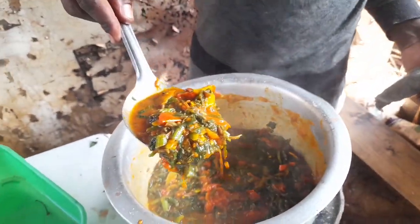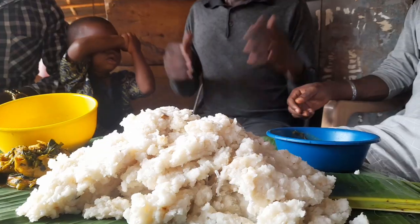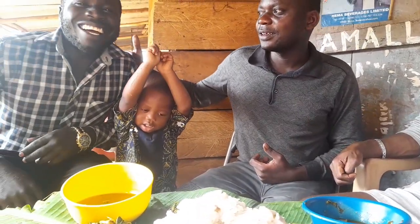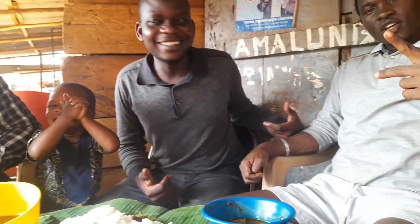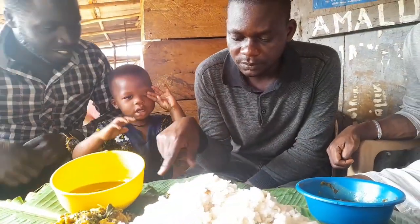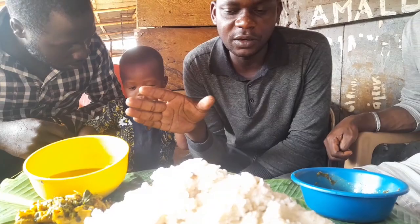So at this particular point, this is our greens. Welcome back to our channel guys, my name is Jabwell. Today we are going to be eating offers mixed with dodo. The preparation I'm going to show you guys in the video.